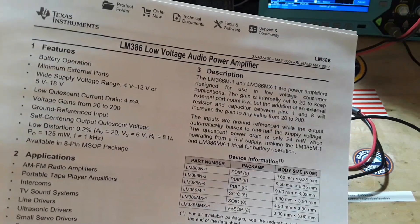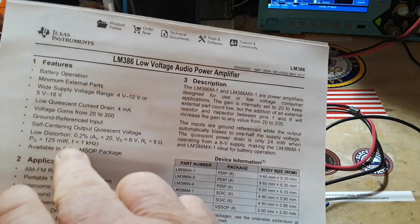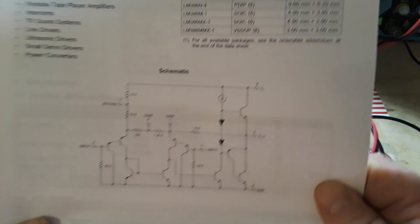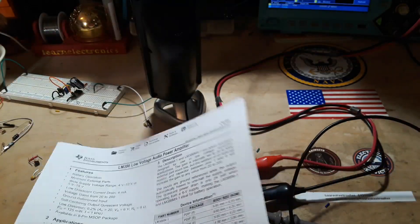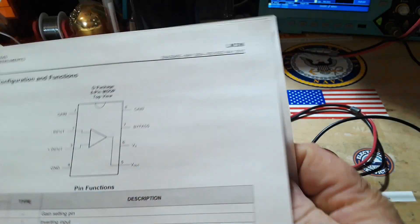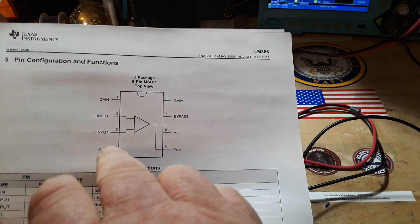A gain of 20 is built in — you don't have to do anything. That's the circuit we're seeing here. Ground referenced input, self-centering output quiescent voltage, low distortion. And if we take a look at the circuit itself, you can see basically just a bunch of transistors and a couple of diodes.